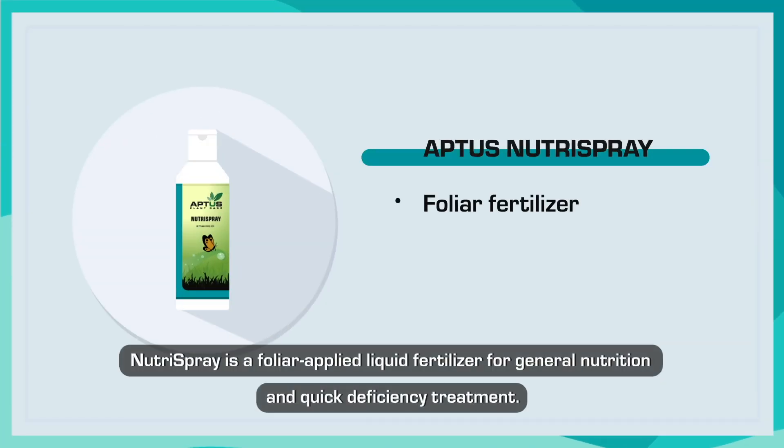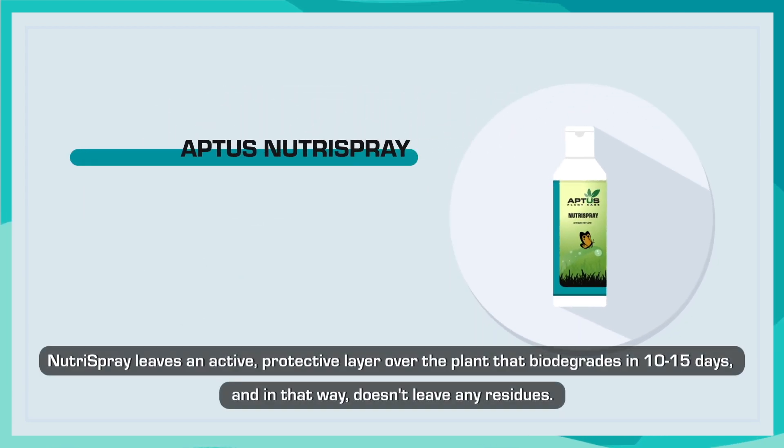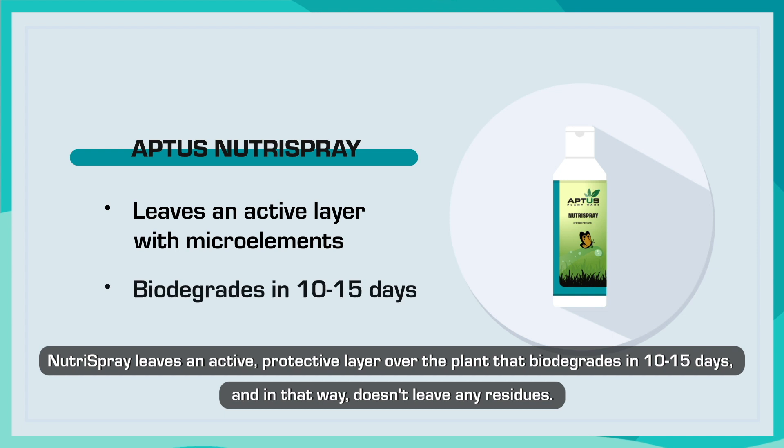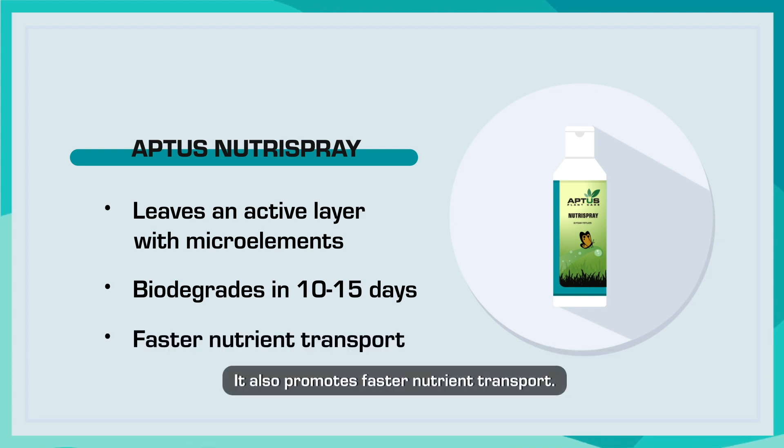NutraSpray is a foliar applied liquid fertilizer for general nutrition and quick deficiency treatment. It contains a blend of natural surfactants, stimulators, and microelements. NutraSpray leaves an active, protective layer over the plant that biodegrades in 10 to 15 days, and in that way doesn't leave any residues. It also promotes faster nutrient transport.